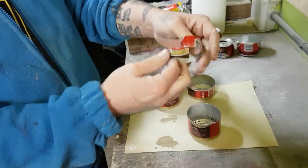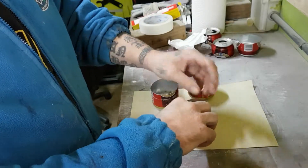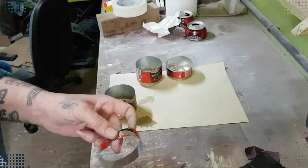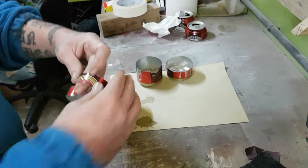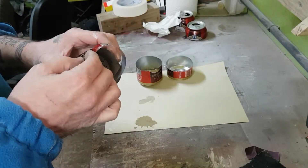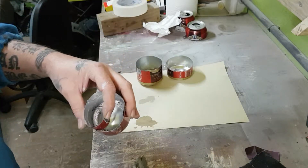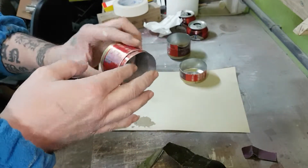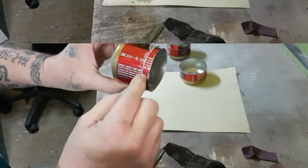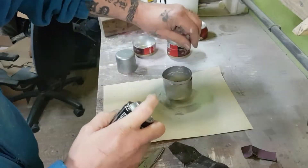Everything is already sanded, because if it isn't sanded we couldn't work with it. We cut so it fits inside perfectly and we take our silicone gun to start gluing. It should end up roughly like this. Now that we have it done this way, we are going to give it a coat of paint and leave it there to dry.